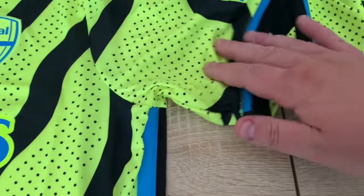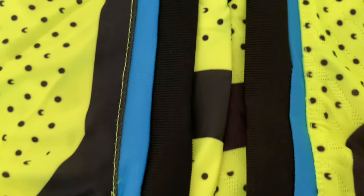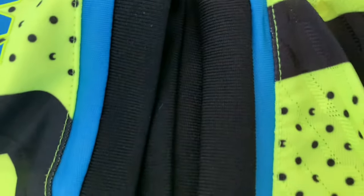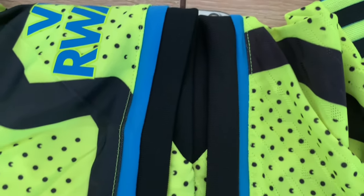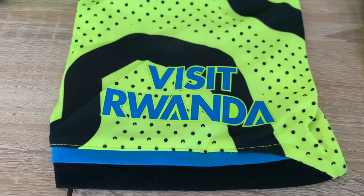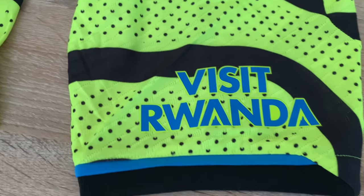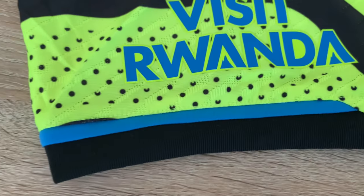Next I'm going to show you the cuffs on the sleeve. The material is hard to show on camera but it is slightly different - it's slightly softer on the authentic. The blue trim looks thinner on the authentic, hopefully you can see that on the camera. Also quickly showing the sponsorship on the sleeve which is the Visit Rwanda logo - that's the replica fan version and that one is the authentic. It looks pretty much the same to me, but you can see the end cuffs of the sleeves are definitely different.